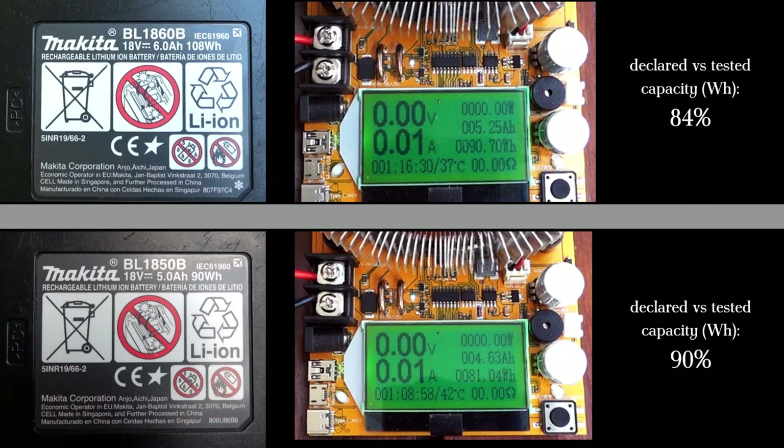And as you can see, capacity is also much lower than advertised, especially with the 6Ah battery. I know capacity is not the only benefit of having a 6Ah battery — they are also supposed to be able to provide more current — but I haven't tested that.